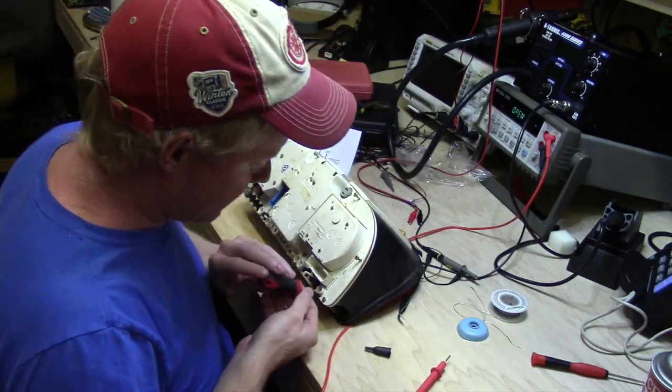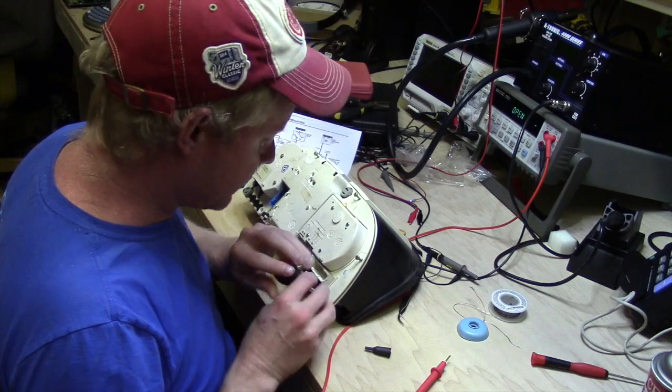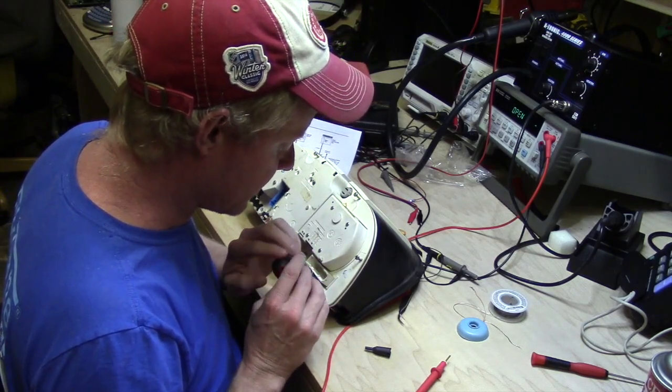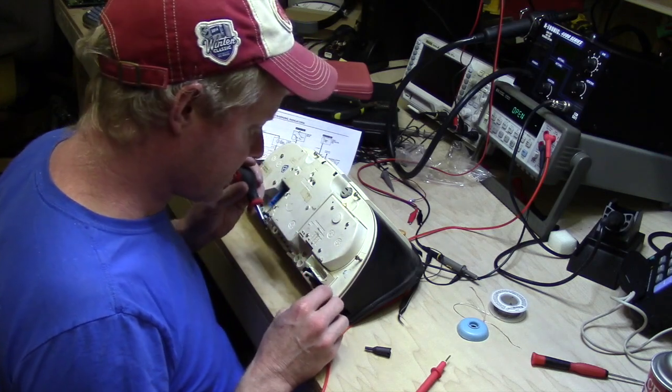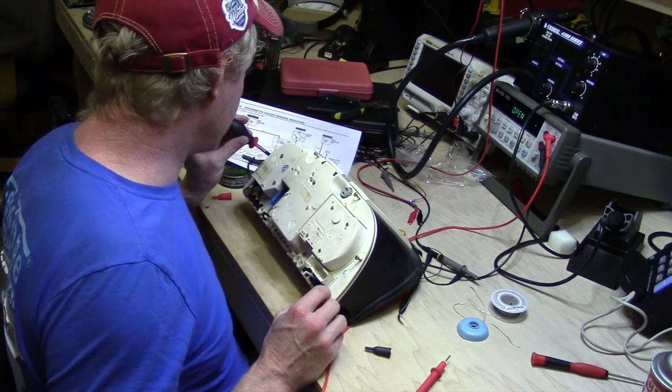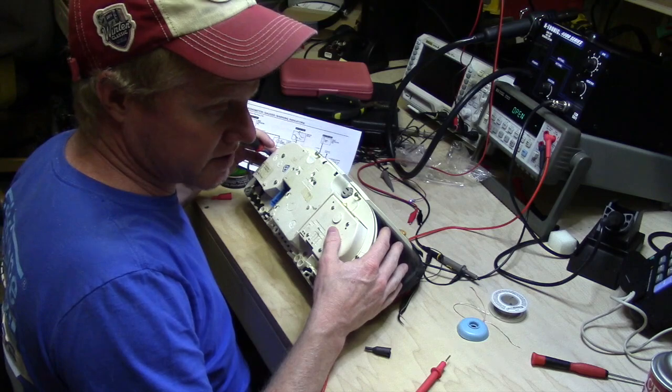These typically have a set of screws on the outer edge that will allow you to get the bezel off. You want to be really careful not to damage the gauges — you don't want to touch any of the needle faces or the needles.